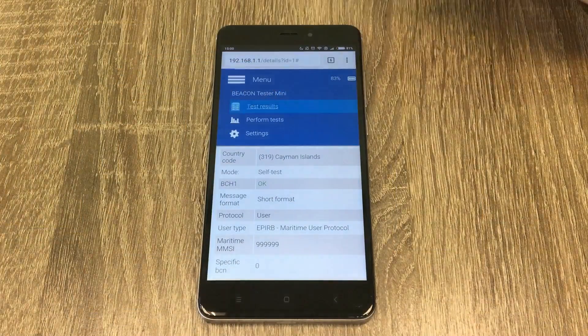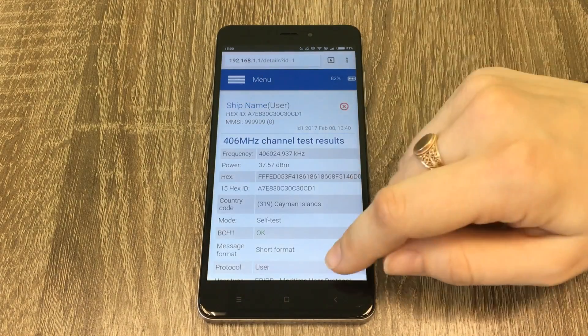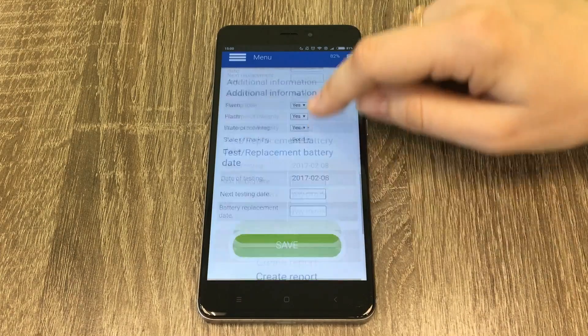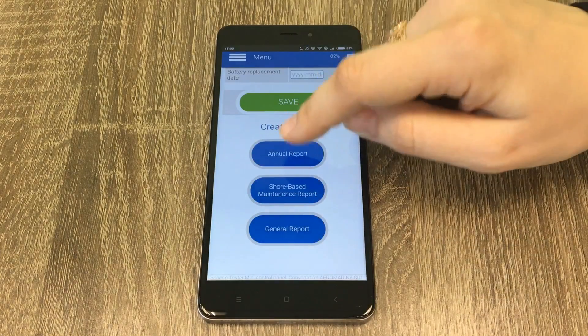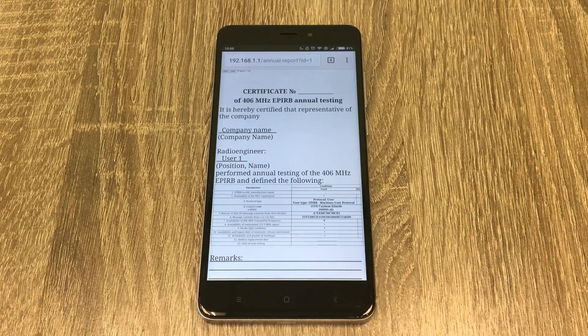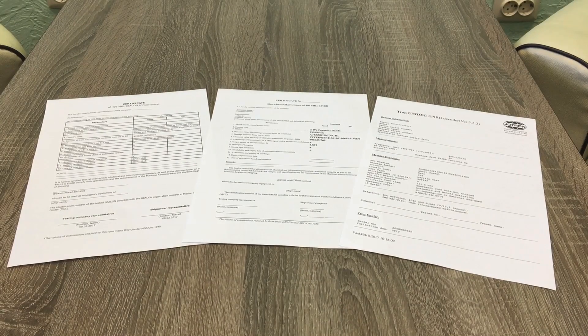Let's go to test results, select the last measurement, input vessel details, and press the annual report button. It's ready. Here are the certificates generated by the test tools. The annual test is passed.